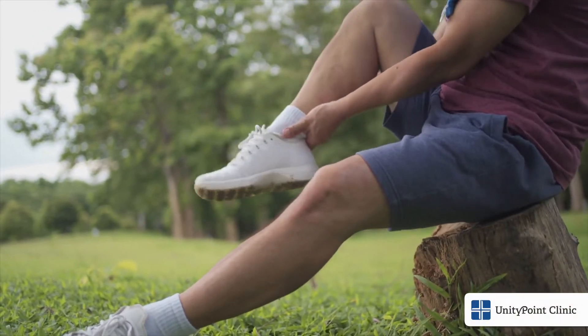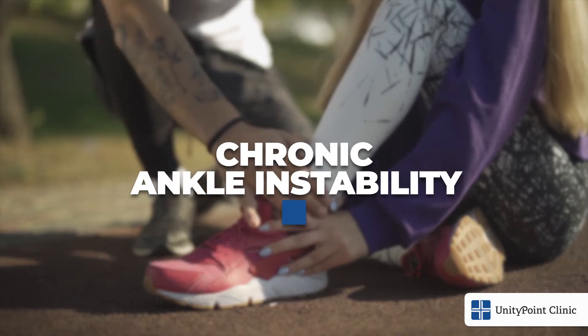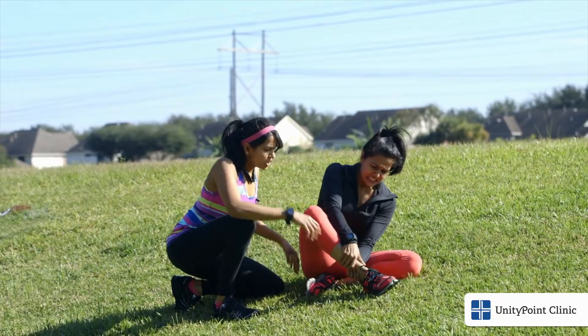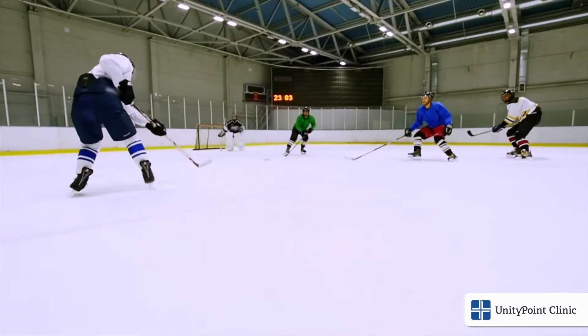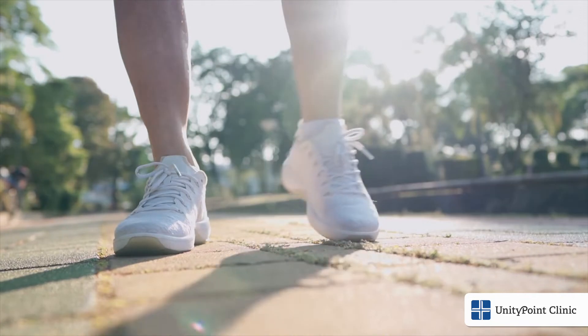If you're an individual that keeps having ankle sprains or chronic ankle pain, you might have what's called chronic ankle instability. Chronic ankle instability makes it difficult to walk on uneven surfaces such as grass or gravel, while also making it difficult to participate in sporting activities or just activities that you prefer to do. Sometimes you might feel like your ankle is clicking, popping, or constantly giving out beneath you.